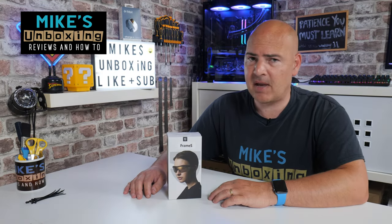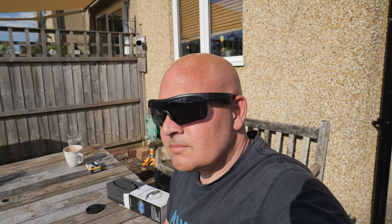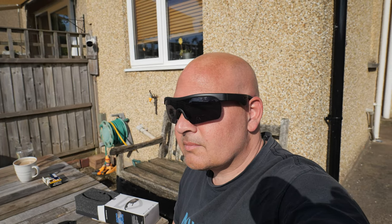Hi, this is Mike from Microson Boxing Reviews and How To, and on today's video we'll be taking a look at the Soundpeats Frame S, a multifunction pair of sunglasses with built-in Bluetooth 5.0 APTX 16mm drivers for your listening pleasure. Keep watching to find out more.